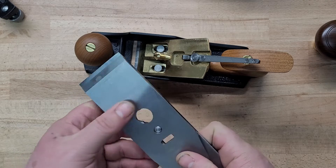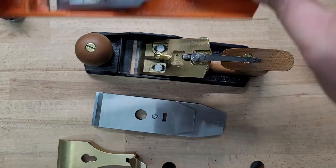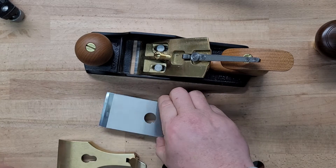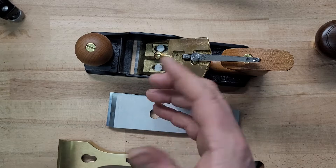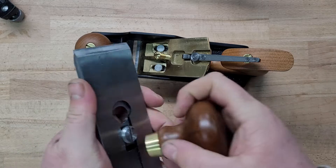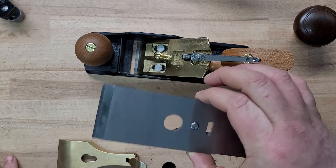You can't look at a video and say 'he set it about an eighth of an inch, that's what I'll do' — it doesn't work like that, because each plane has a different fixed point. If I pull this other plane over, that fixed point is at a different spot, so I can't set every plane the same way. When setting this up, find the sweet spot through trial and error. Eventually it'll become second nature — you'll know exactly where to set it for your specific plane.